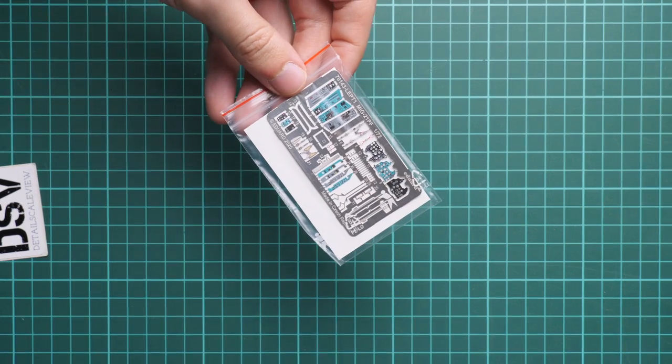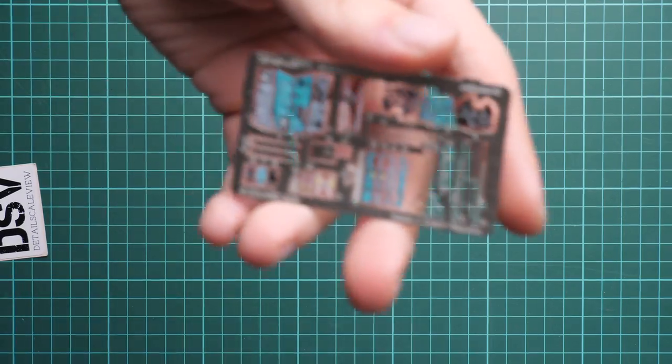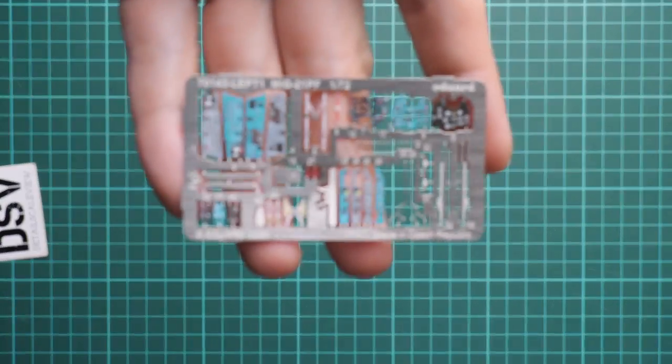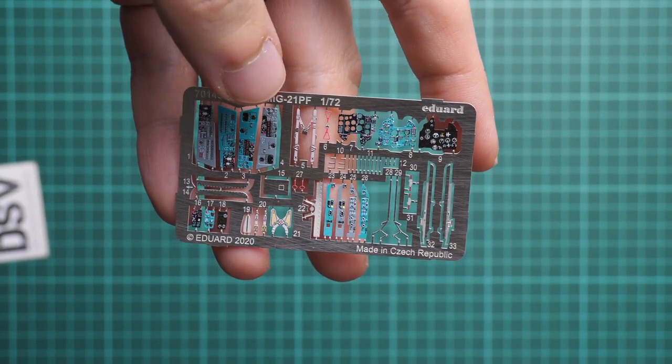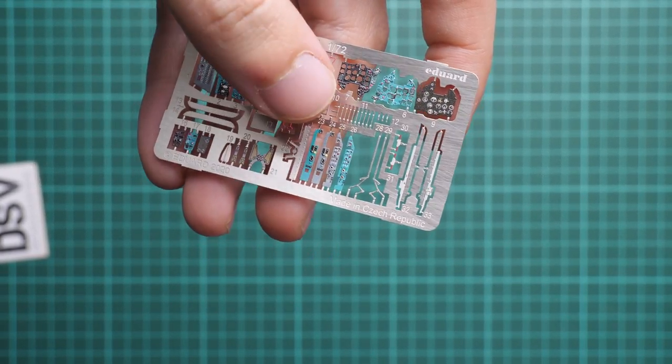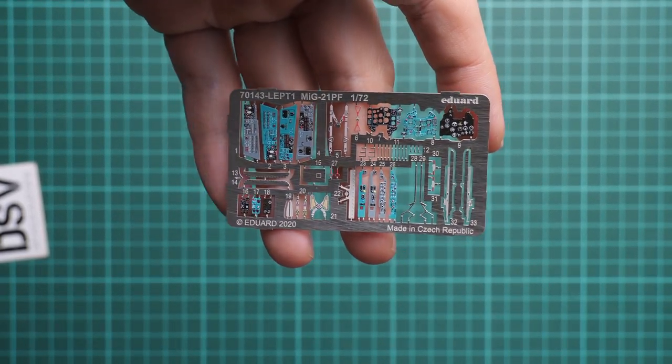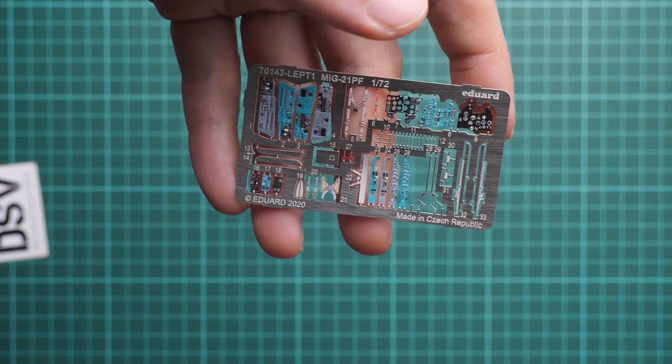Next we continue with several plastic bags on the bottom of the box. The first one — it's a ProfiPack, so we have a PE fret included, and it's a pre-painted PE fret. We do not have glazing on the dials because it's 1/72nd scale, but we have nice pre-painted parts, seat belts, and minor elements for the pilot seat. The instrument panel will be upgraded with this part, so you're getting a really detailed cockpit right out of the box.